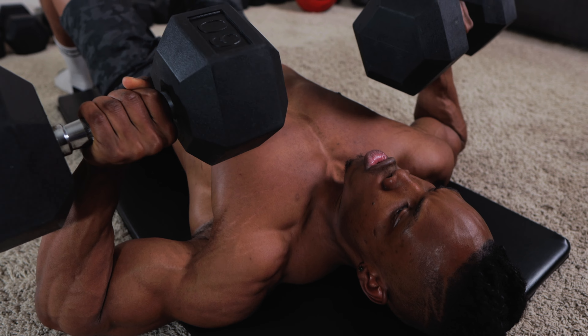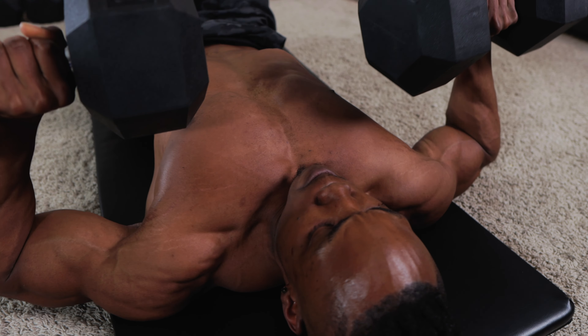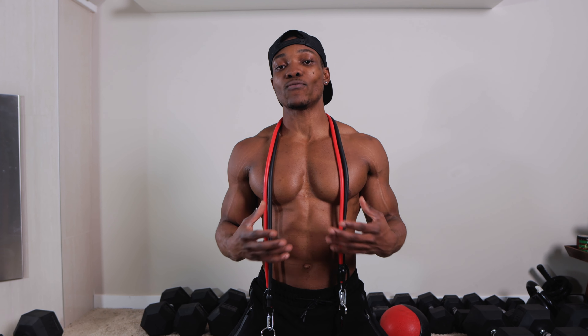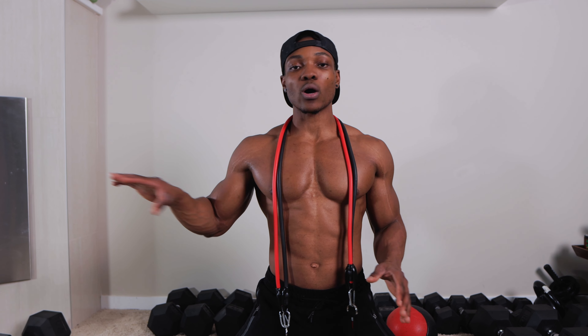I'll be doing this workout using a bench. If you have access to no bench, you can also perform this workout — just go ahead and do it on the floor or yoga mats, or you can find something that acts as a bench. I'm going to be working with a range of dumbbells for this and I'll be explaining how to perform each of these exercises throughout the routine.